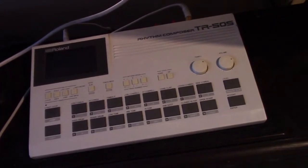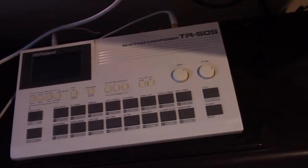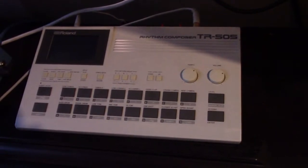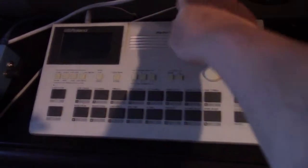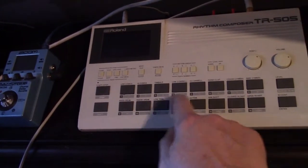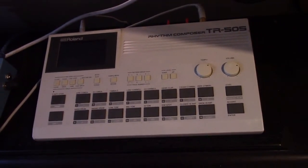Wonderful. Thank you very much, Harry, for sending it, all the way from England as well. I'll put a link to Harry's website and I'll also put a link to the manual for this. I'm absolutely over the moon — that is just superb. Four different 80s drum kits and the TR505. Thanks for watching.